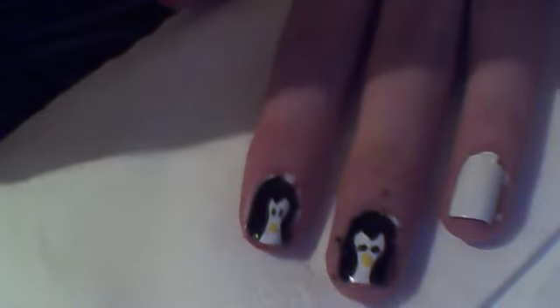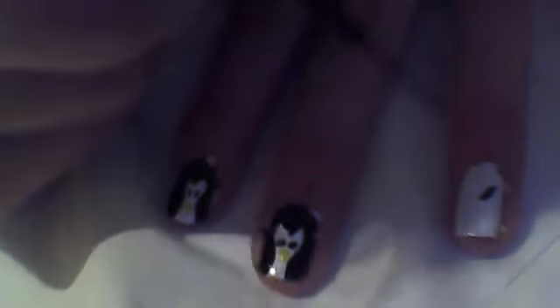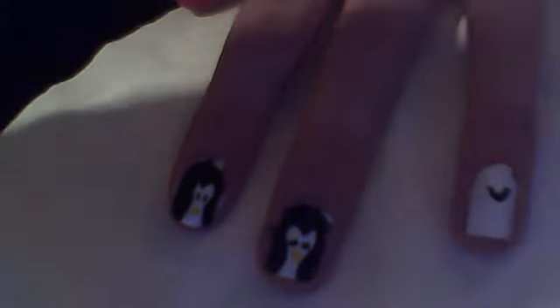So I will do that again — draw a little V, and then do your awkward love heart shape.